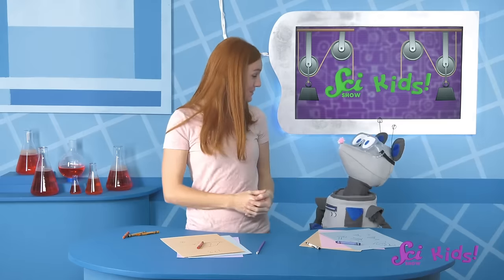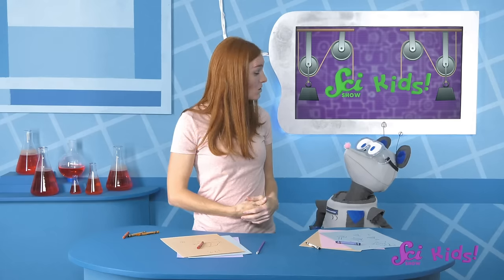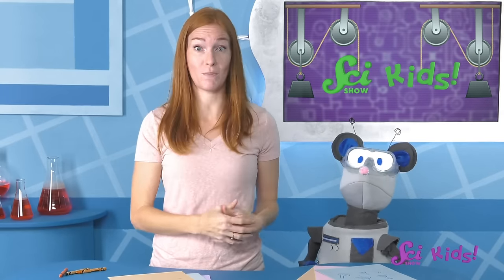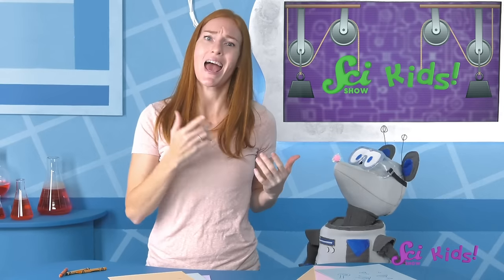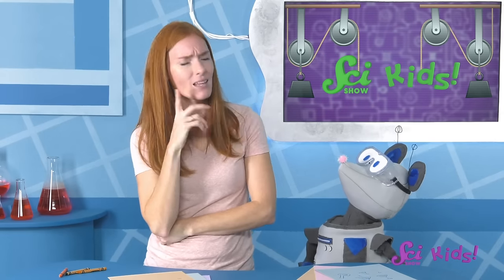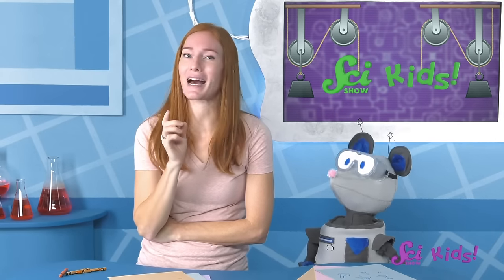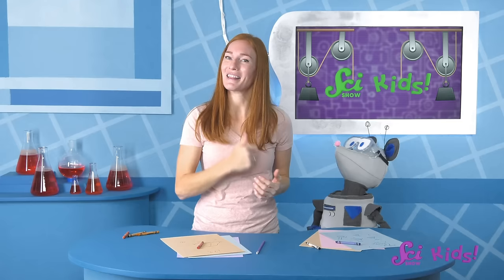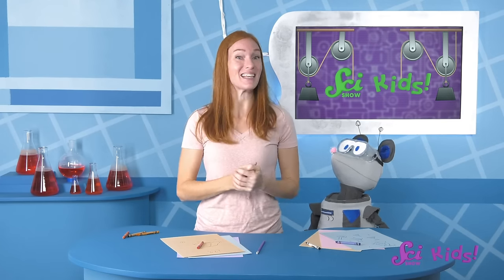What problem are you working on, Squeaks? There are times when Squeaks needs to move a bunch of equipment in the lab at once, and he'd rather not make a bunch of trips. But he can't carry too much, or else he'll drop it. I think I might know another simple machine to help us get started — wheels and axles! Wheels are a type of simple machine that can help move heavy things easily. Let's watch this and see if it gives us any ideas!